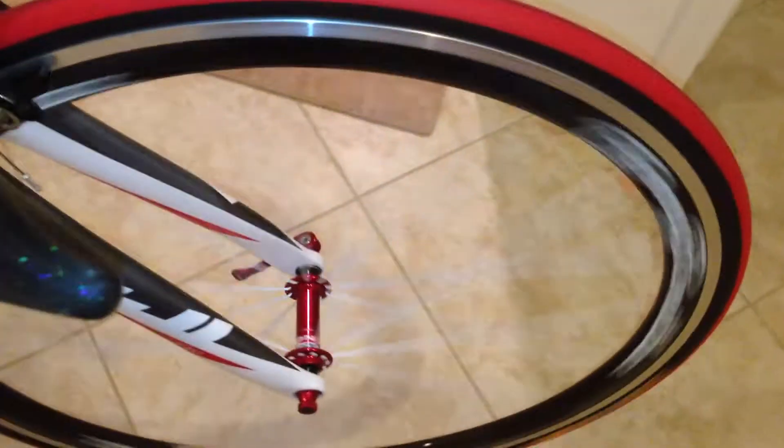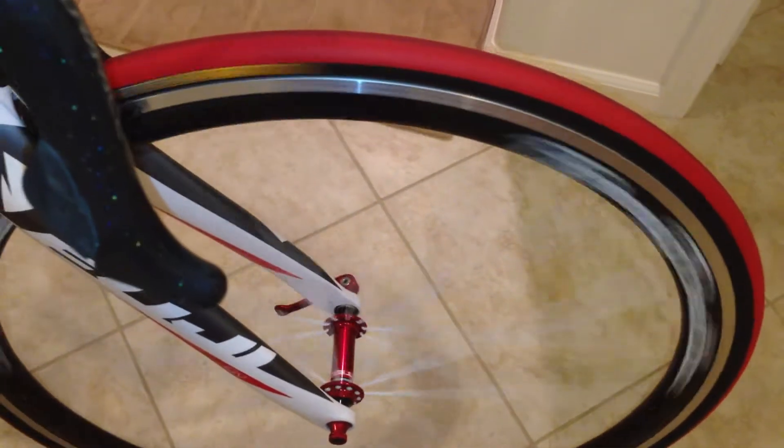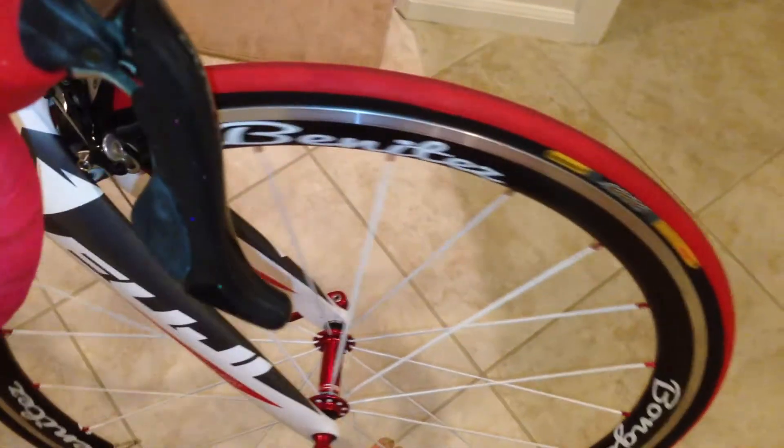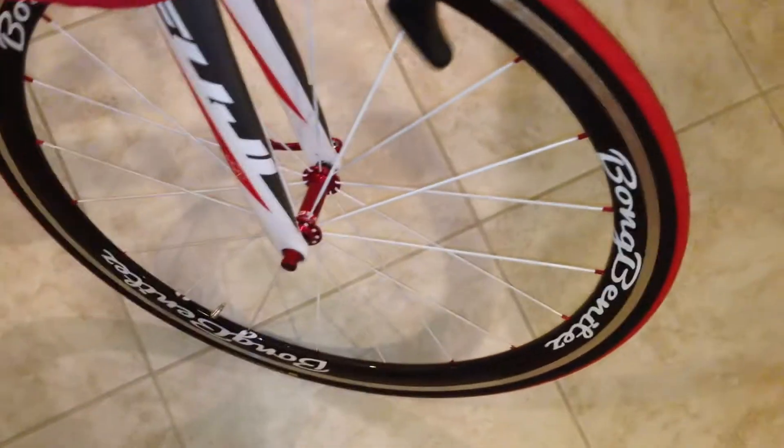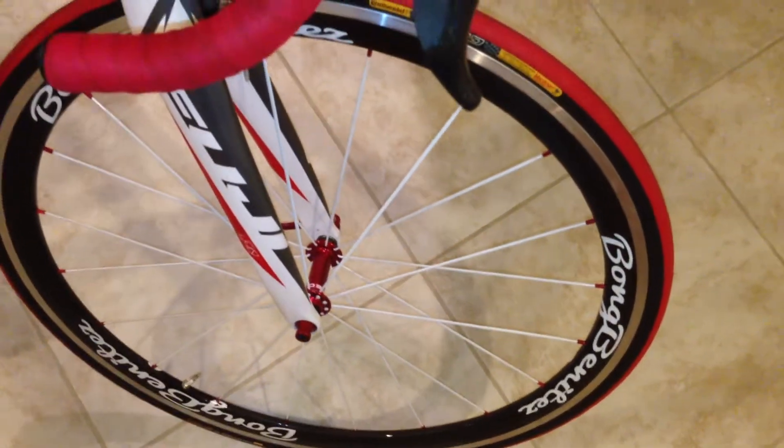I'll just show you guys how smooth the bearings are — this thing just spins forever and ever and ever. I also got my name on it, just in case someone steals it, I know who stole it.